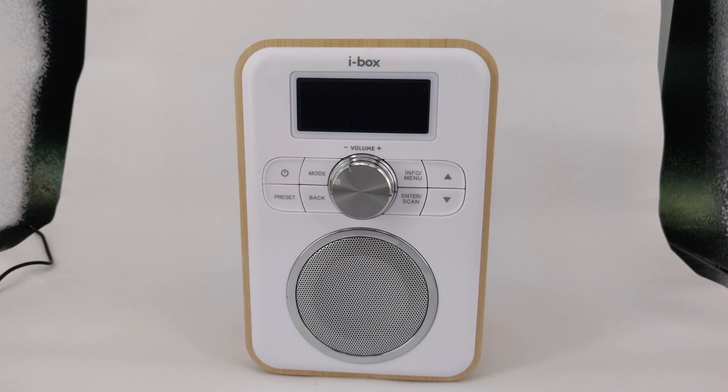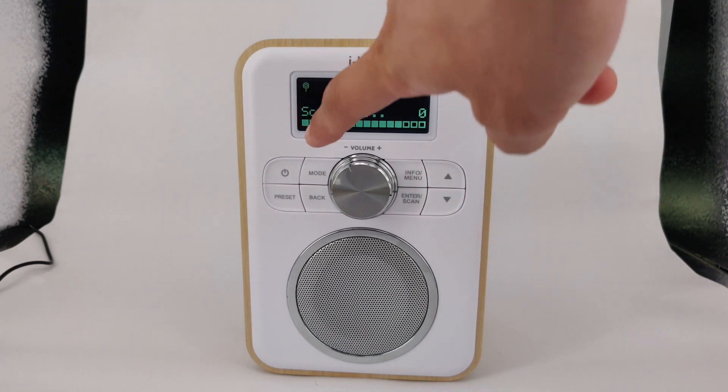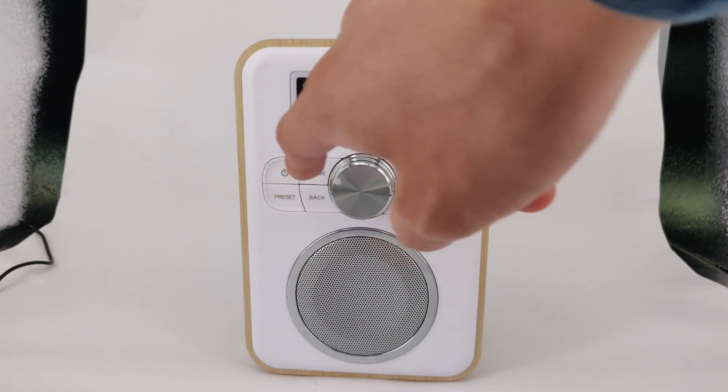Press the power button to turn the unit on. If this is the first time turning it on, the unit will start in DAB mode and perform a full scan. To switch to the different functions, press the mode button.